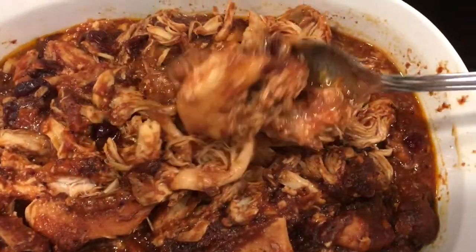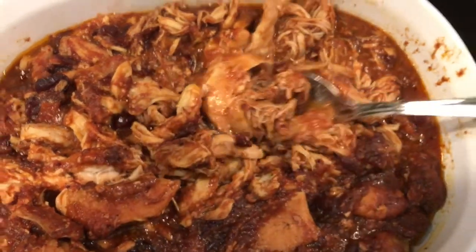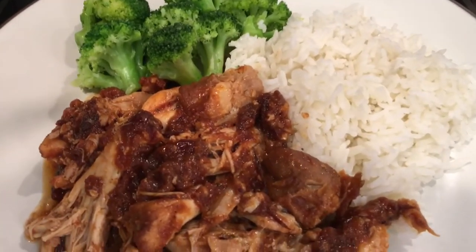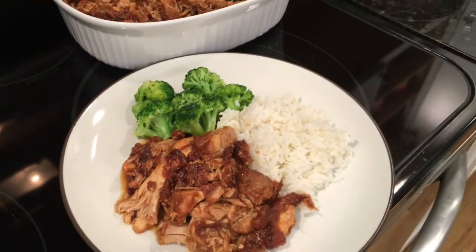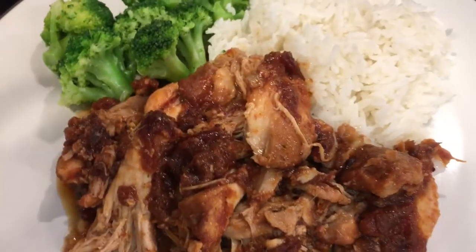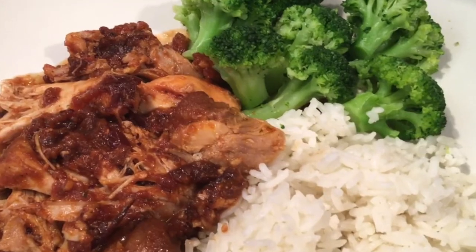That is it — this simple but delicious cranberry chicken. As you can see, it is just tender and juicy and the flavor is wonderful. We like to serve it with rice and steamed broccoli. It's just one of our favorite meals. If you want to try this recipe yourself, the recipe will be in the description box below.